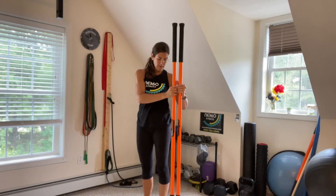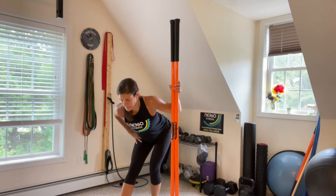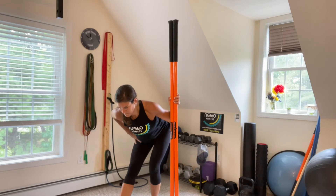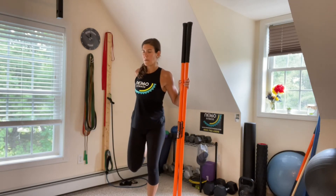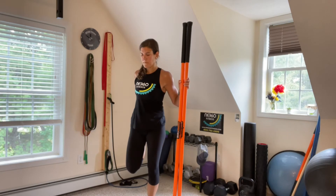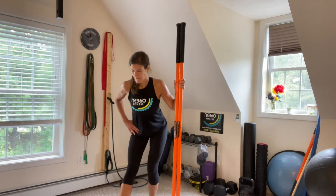Then bring the sticks or the chair up and we'll go into the other side. Dig that heel into the ground, toes are up, and breathe. And into your hip flexor stretch. I can't stress it enough to keep those knees together. Sometimes you'll see people with their leg pulled out to the side — you want to try and minimize that and focus on squeezing those knees together.